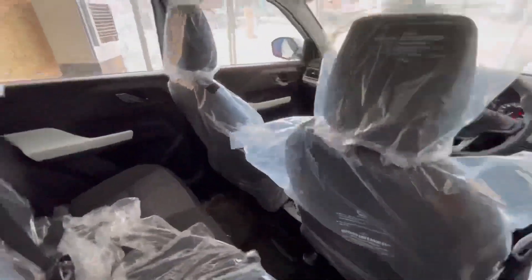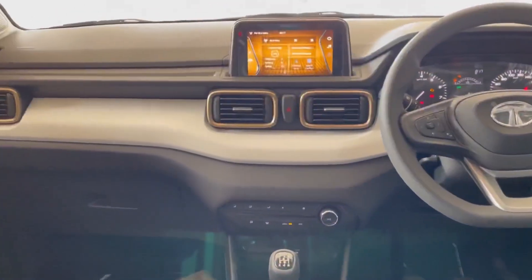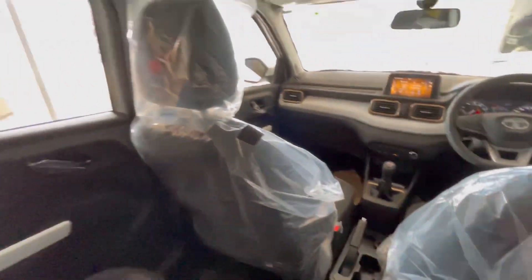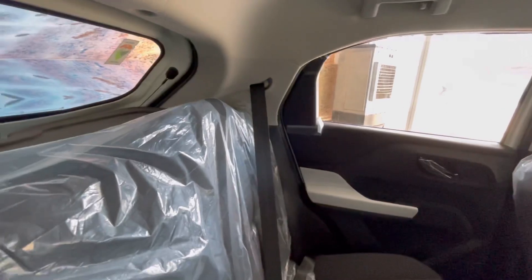Car काफी attractive और premium लग रही है. 6 feet height के व्यक्ति के लिए front seat height adjust करने के बाद rear में massive space देखने के लिए मिलता है. Rear में 2 adjustable headrest दिए गए हैं और rear fix headrest भी मिलता है.